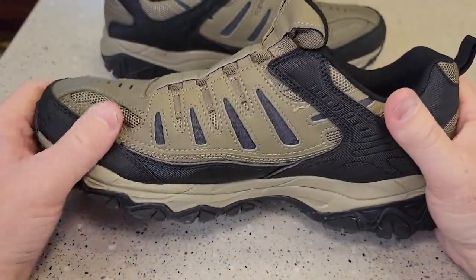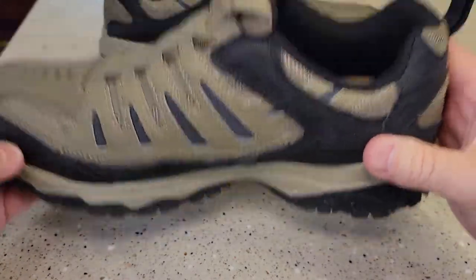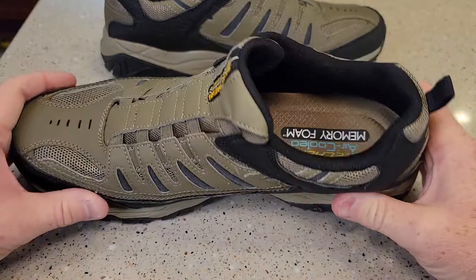Now if I submerge them in water I think my foot is definitely gonna get wet, but they're not super heavy like a big hiking boot, yet they're not a tennis shoe. They're just right there in between.